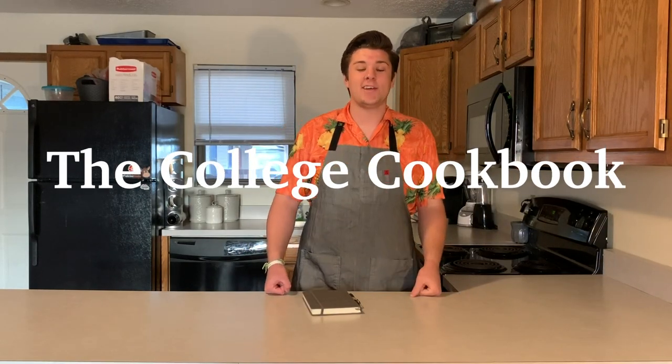What's going on everybody? My name is Colton Angel and this is The College Cookbook. Today we'll be making chicken fried rice. If you're a vegetarian you can just swap the chicken out with some zucchini or another veggie of your choice. But let's get going.